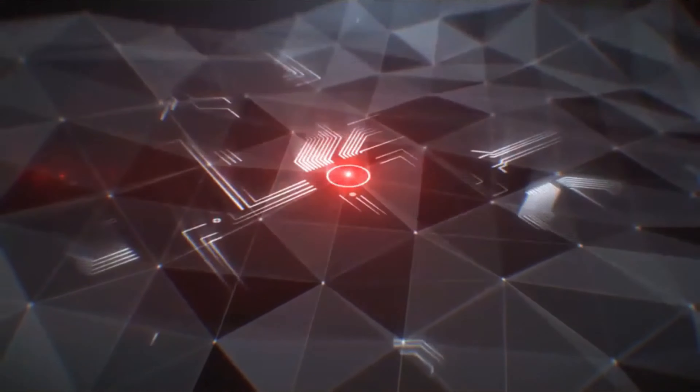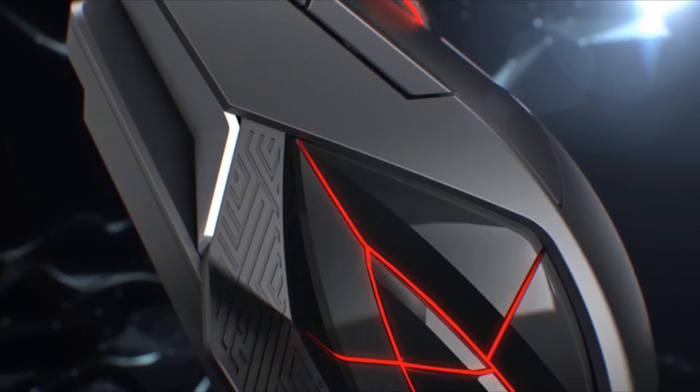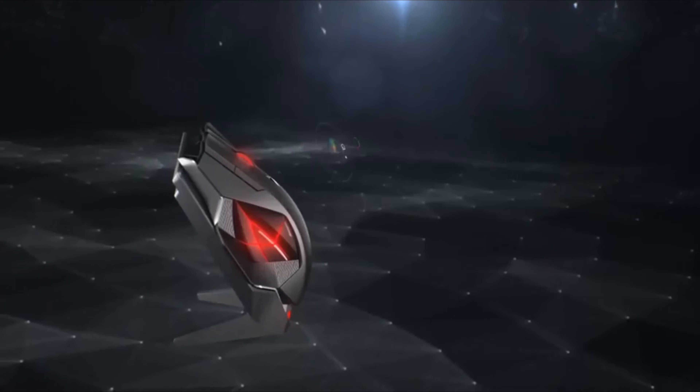Number 1: Asus ROG Spatha. If you are tired of small mice, then the Asus ROG Spatha is the perfect companion for you. The mouse is weird looking and bulky — it's not meant for smaller hands — but it does fit every grip style. This is a wireless mouse that does not look like a mouse at all, but a spaceship instead.